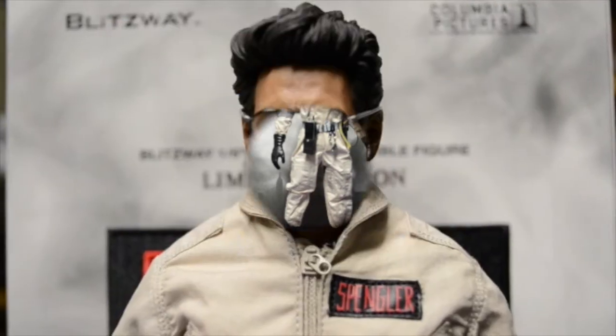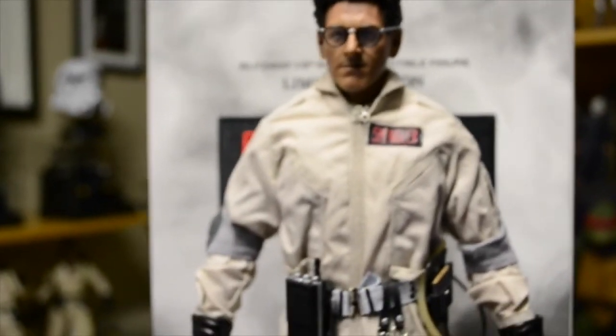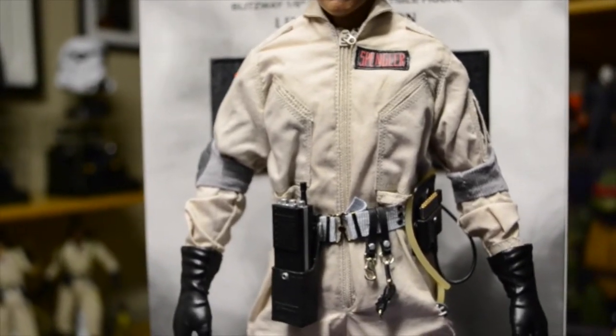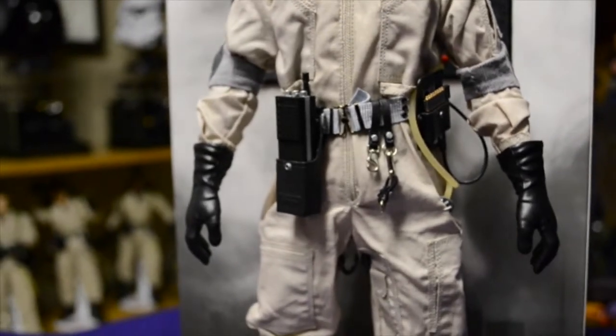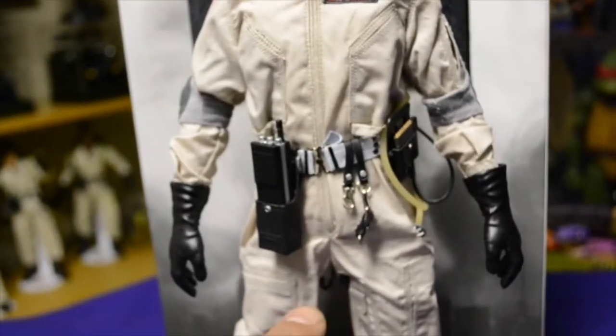Here's Egon out of the box with all his accessories laid out. Looking at it in hand — when you look at pictures online you see he's got that little sneer and it's really prominent in photos, but it doesn't stand out too much in hand. I've only opened it up for a few hours. I showed my wife and she really didn't make a comment, as opposed to the pictures I saw online when the production piece first came out.